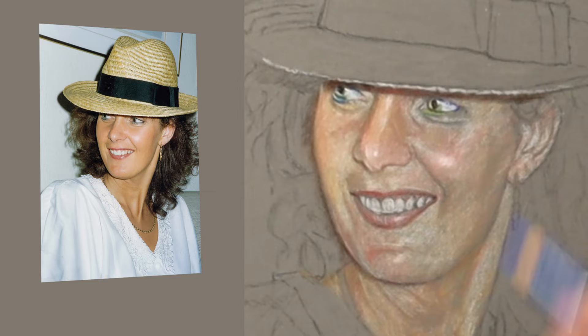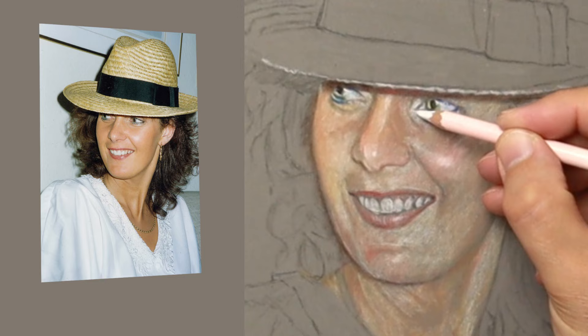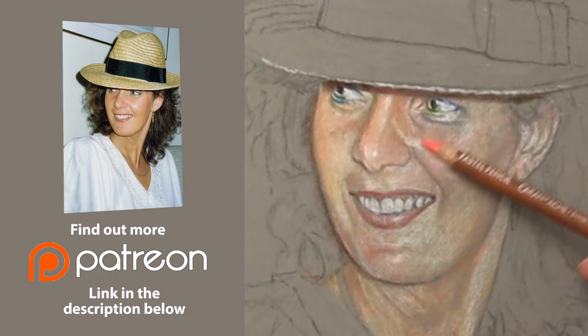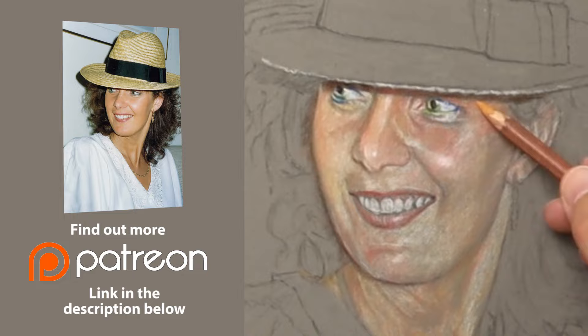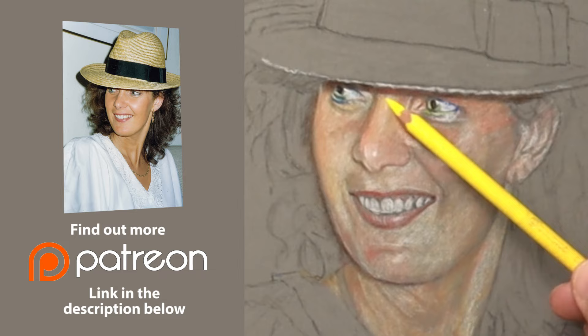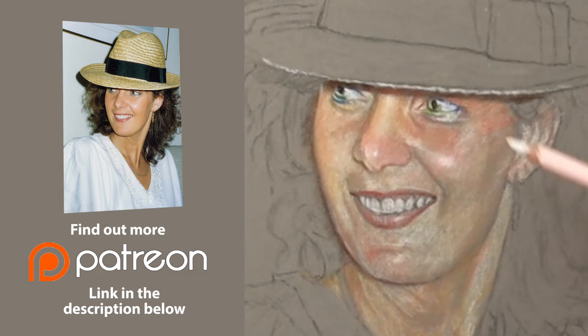I'd just like to thank all my Patreons for their wonderful support every month — can't thank you enough, I really appreciate it. If you're considering joining me on Patreon and would like the benefit of longer, slower, and more in-depth videos, please check out the link in the description below. This portrait of my sister will be on there at some point — it'll all be real-time footage so you'll be able to see and hear me step by step, my thoughts and feelings as I progress through the portrait.